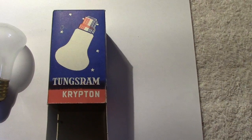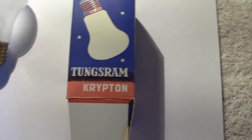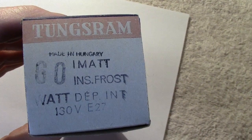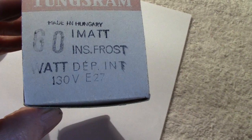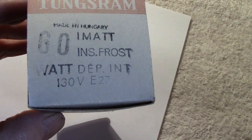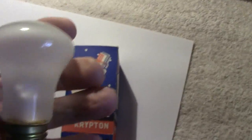It's a tungsten krypton lamp. I don't know the exact age — it's obviously not brand new, it's a few years old. The data on the end of the box says: made in Hungary, which is expected. 60 watt, frosted, and 130 volts. The base is E27 — I never remember these numbers, to me it's an Edison screw, but officially it's an E27. 130 volts, which tells me to be careful when I light it and make sure the variac is at zero.